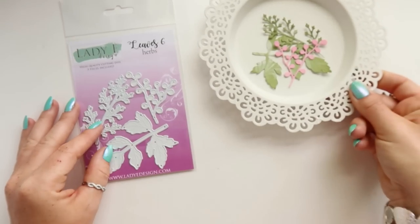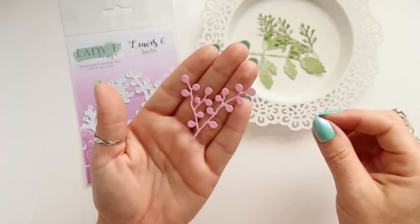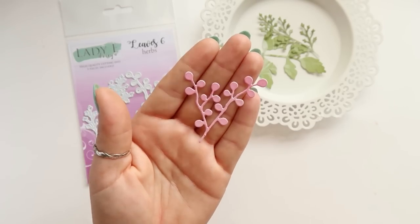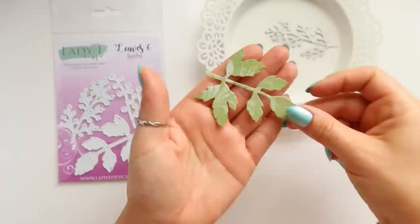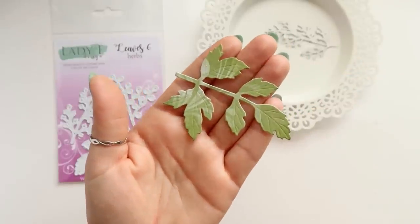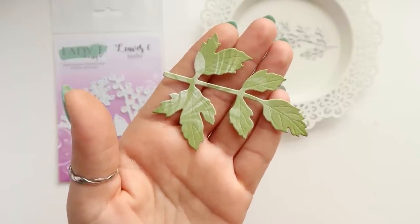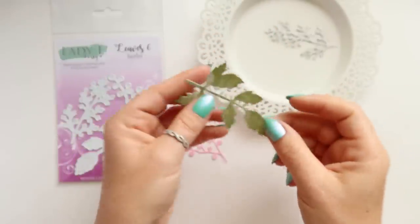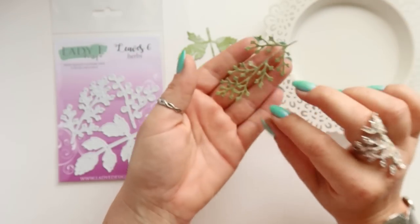The next set is called Herbs — we've got three dies in that set. It's one bigger leaf and two very little leaves, very delicate, great for your flower arrangements. One is more like berries than tiny leaves, and the bigger leaf has texture with vines on each leaf.